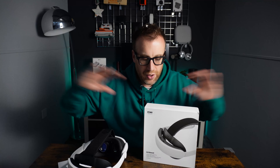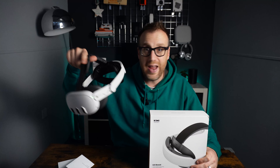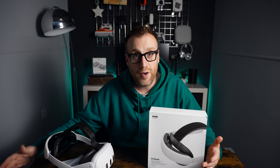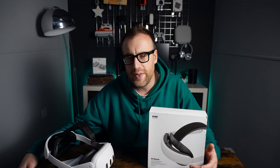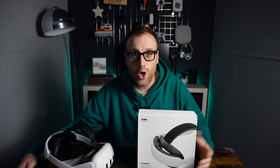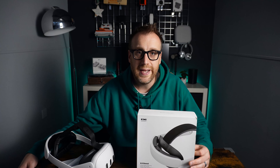Part one is done — head over to part two to watch the headset being taken apart. If you have any questions about the headset strap or anything you've seen in the video, please drop them in the comment section — I reply to all questions and comments. Please like the video if you found it informative. If not, let me know why in the comments. Hit that subscribe button for the next Kiwi Design video and more tech reviews, product reviews, giveaways, home DIY projects, and much more.